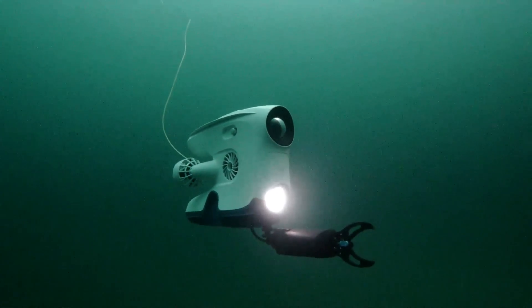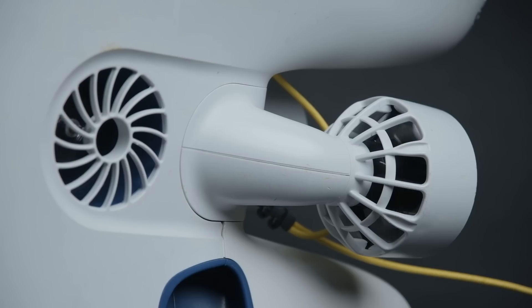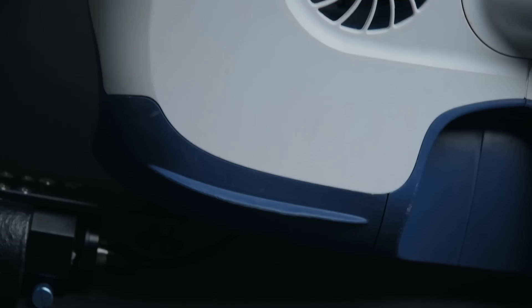Its hydrodynamic and mechanically stable design ensures stability while driving. The smooth surfaces and strategically placed thrusters make sure the ROV doesn't pose any risk to your underwater assets.